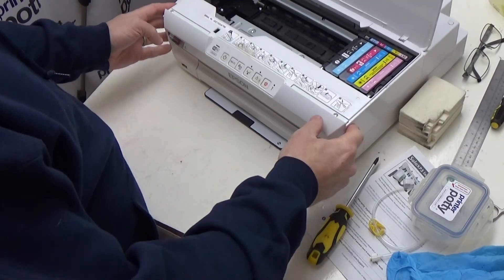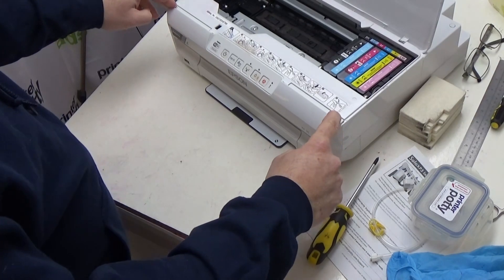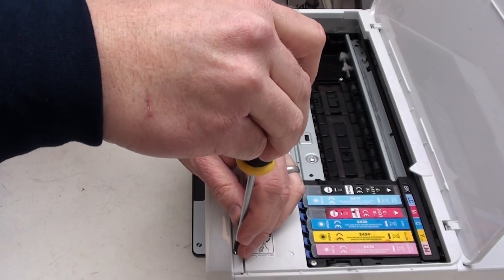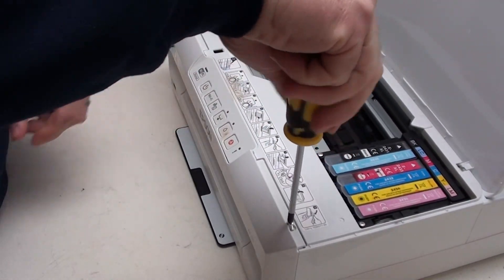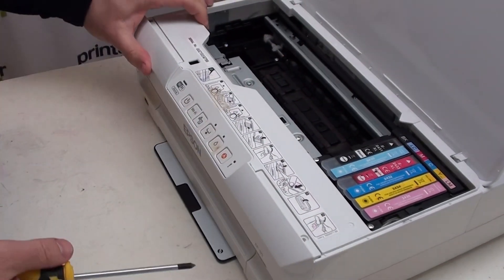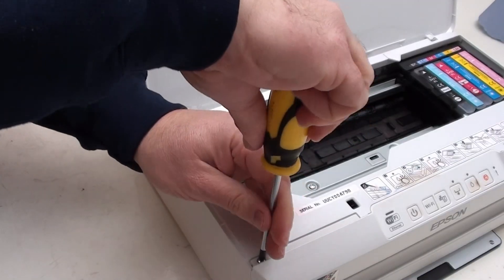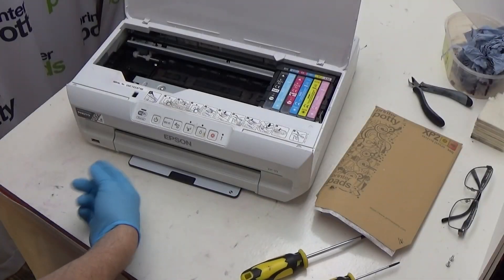As with many of the other models, you've got two screws positioned slightly differently — there's one here and one here. There's also a third underneath, but we'll get to that in just a minute. So let's remove this one first, find somewhere safe for that to go, and the other one is just here. The third one is located here.